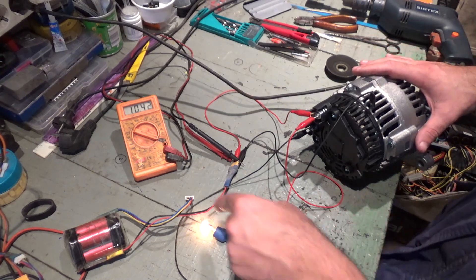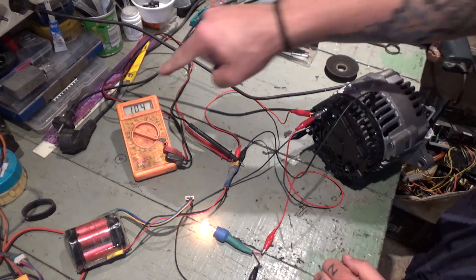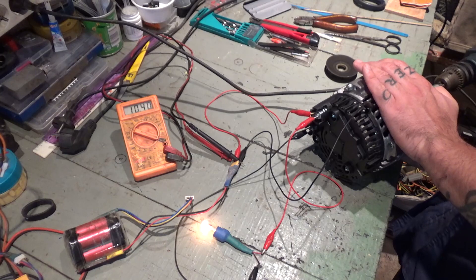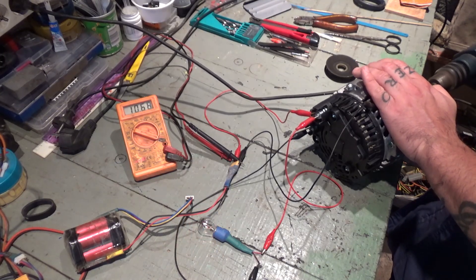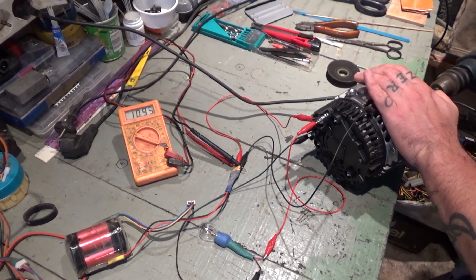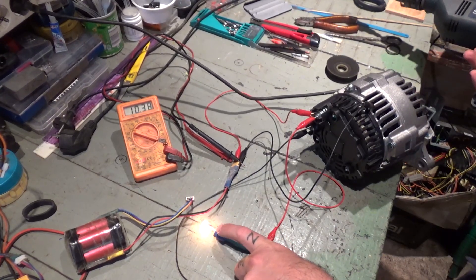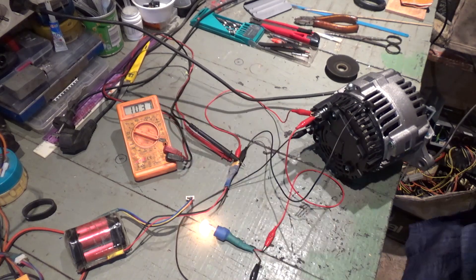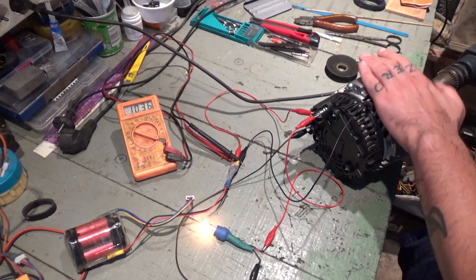Now I'm going to spin the alternator. If it is good, it should produce a charge that would turn the light off and increase the voltage. As you've seen, when it rotates the bulb goes off and the voltage increases from 10.3 to about 10.9.